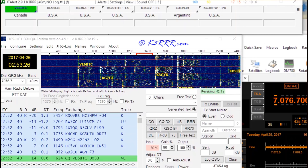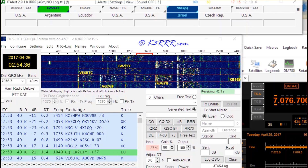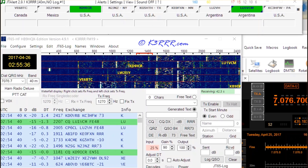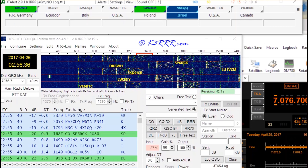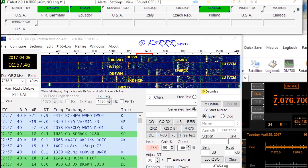As you see at the top, if it's in green that means they are calling CQ; if it's in blue that means I have not worked them on this band. There's Israel, Czech Republic, Canada, Mexico, Argentina, again Israel, Poland, Germany, Ecuador, Italy. This is also on 40 meters, not on 20 meters.